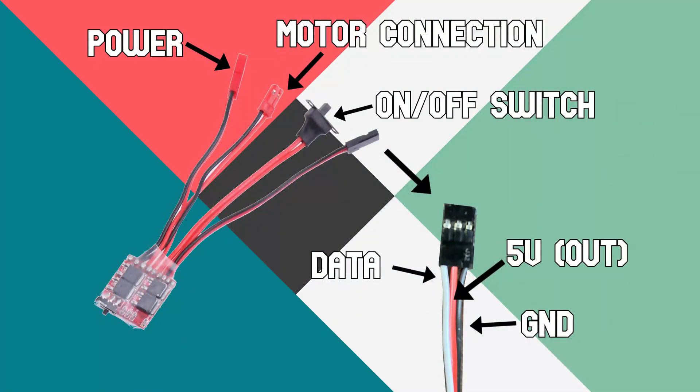Here is an image of a brushed ESC with all of the wires labeled. On the far left is the power wire, which connects to the battery to power the ESC and the motor. Next to that is the motor connection wire, which connects to the motor. In a brushless ESC, there will be three wires to connect to the motor instead of two.